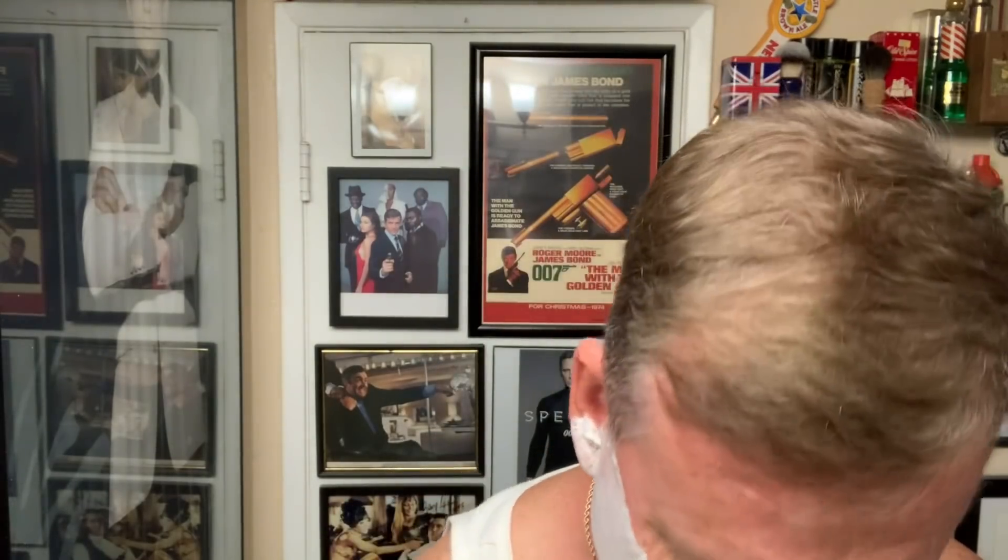I was looking for my Taylor of Old Bond Street sandalwood, and man, I cannot find it. But luckily I have some Sterling. A lot of you go, 'hey man, you're using menthol shave soap and you're using sandalwood aftershave — it's not a match.' Today it is a match. My wife helps me keep the shave den clean, and by doing that she just puts everything into a box and goes and stores it somewhere in the house. So I have not found my sandalwood. I found my grapefruit Trumper's — my favorite.